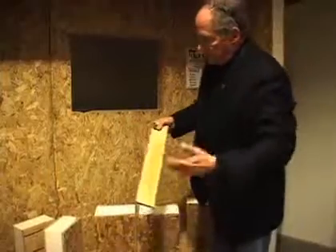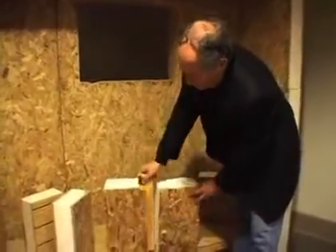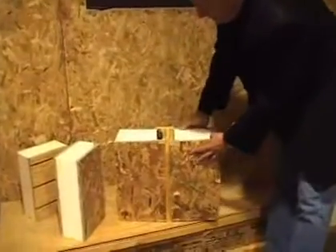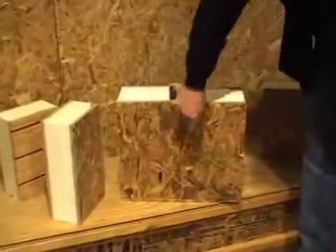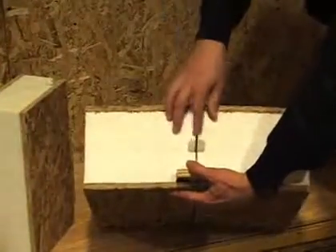Here we use what is typically a fairly standard method in the industry. We put a spline in between the panels and fix the panels together, screwing them or nailing them into the spline, spraying foam in the voids between here.